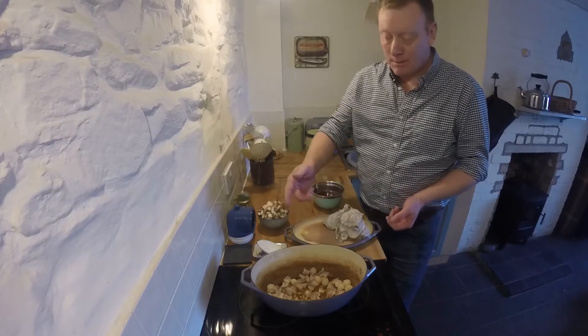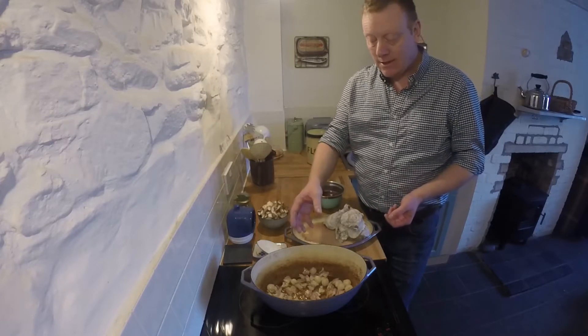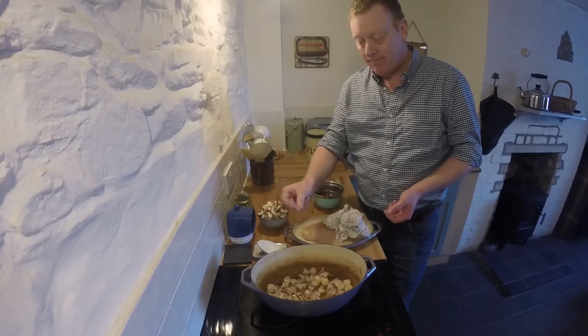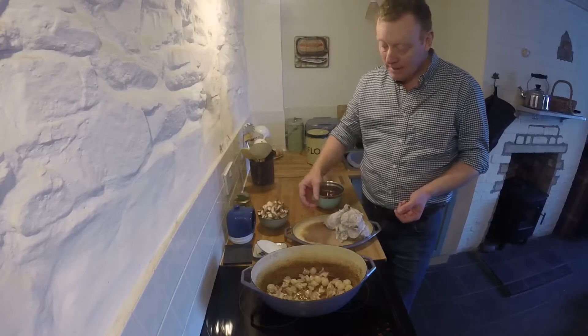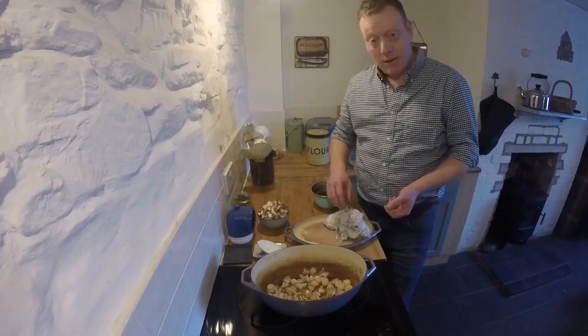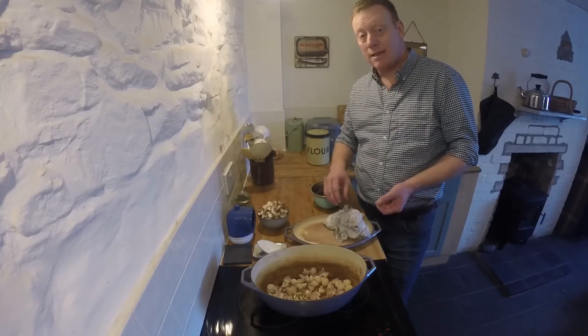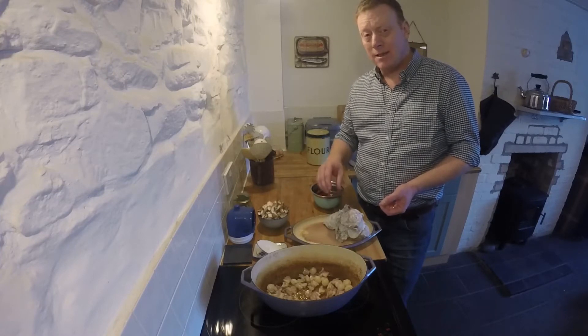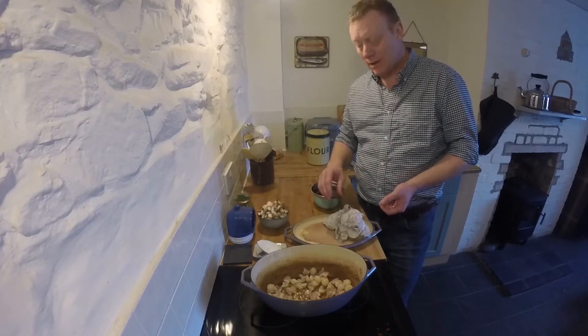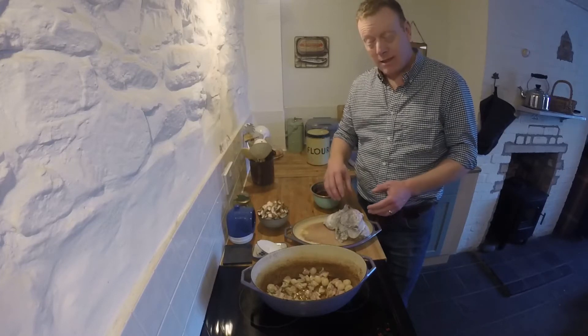In the pan I've got pork belly and a dozen pickled onions browning. When they're brown we're going to pull them out and brown the cockerel. The cockerel's been hung for a day. It's also been marinated in red wine for 24 hours and now I've got it dusted in flour.